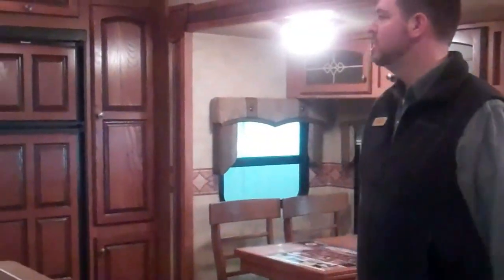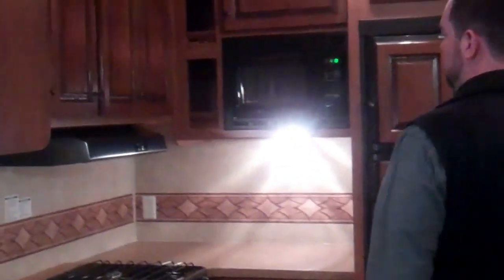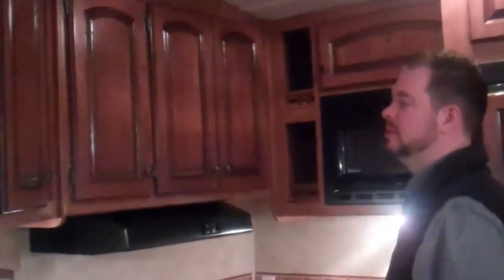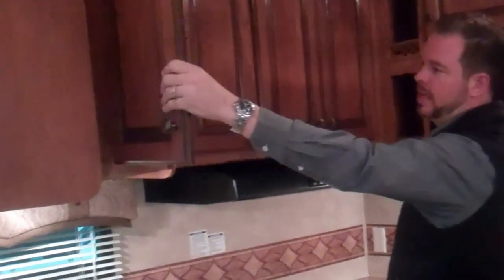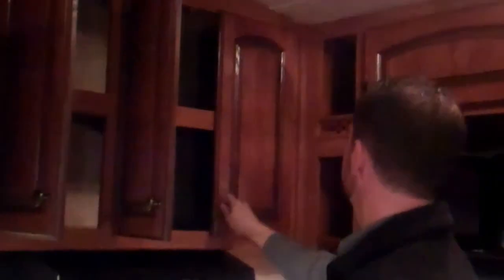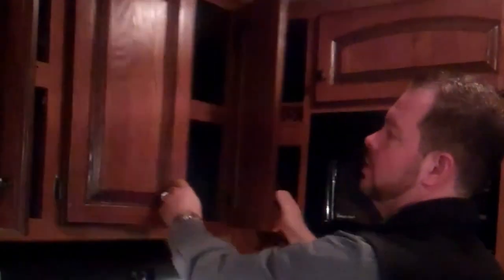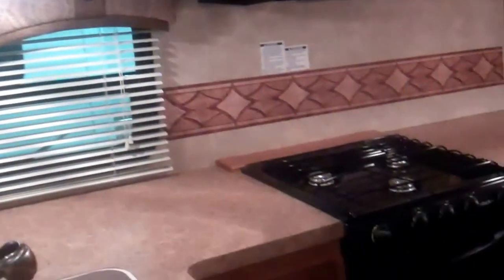We're inside the Sabre Silhouette now, and this is the rear kitchen model. As you can see, with the rear kitchen you have a ton of counter space and a lot of cabinets. All their cabinet doors are raised hardwood cabinets — that's top and bottom. So you also have raised cabinets on the bottom. If you look at all the storage you have in here, it's huge. Lots of counter space all the way around.